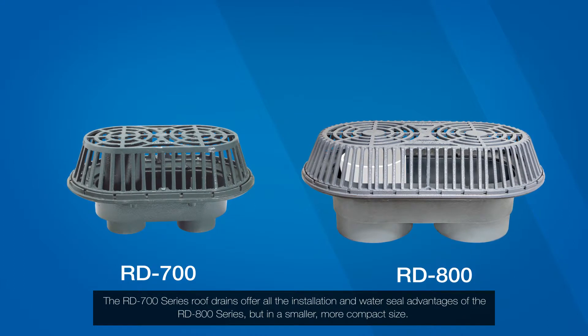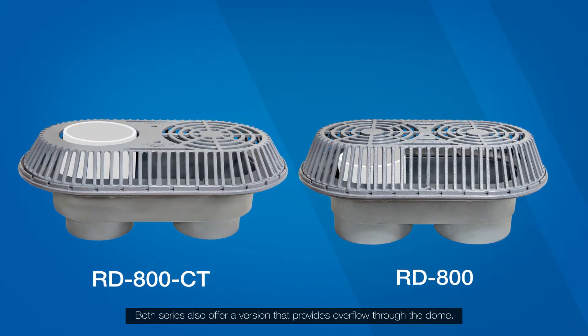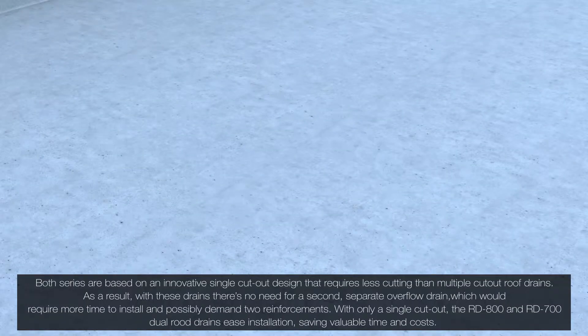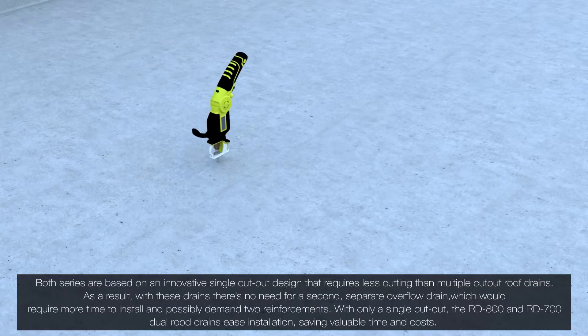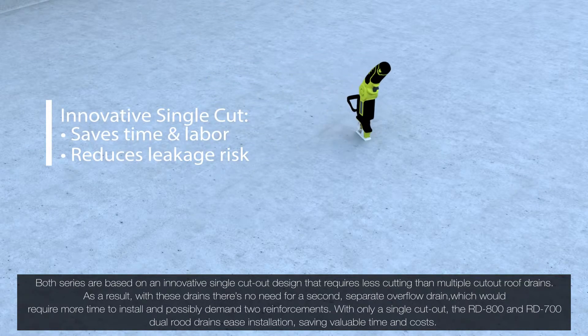The RD-700 comes in a smaller, more compact size. Both series also offer a version that provides overflow through the dome. Both series are based on an innovative single cutout design that requires less cutting than multiple cutout roof drains.